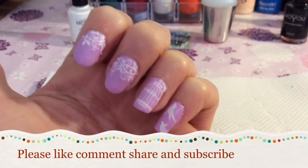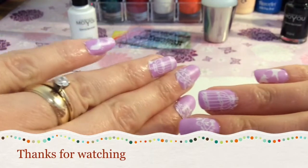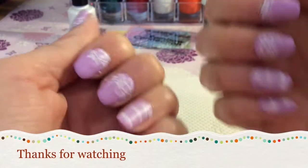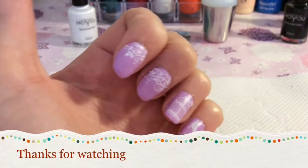This is the finished look — I hope you like it! Please comment and let me know, because all you are is just a statistic and I would love to know who my viewers are. Thank you for watching today. Bye!